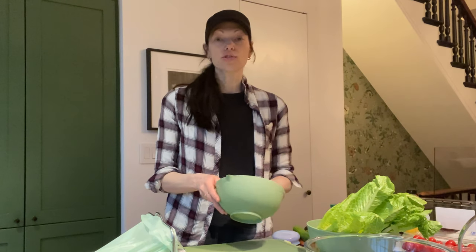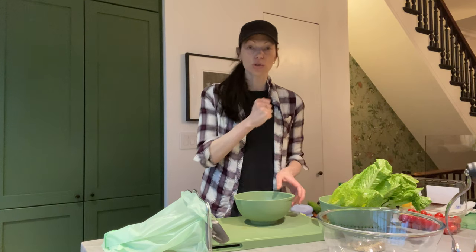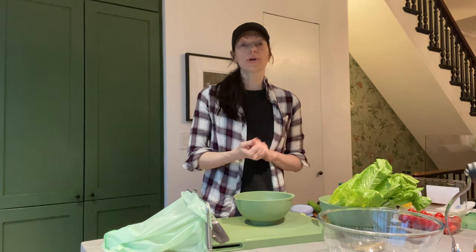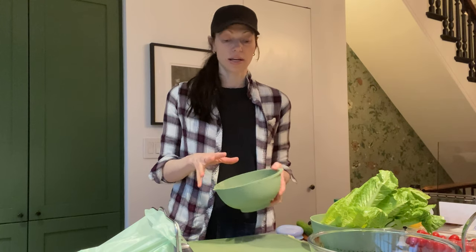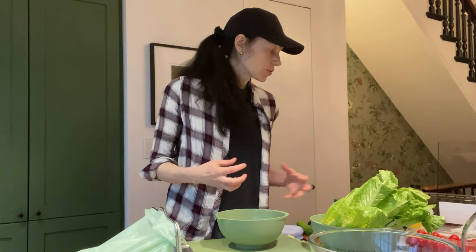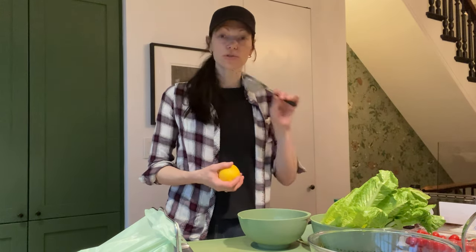I like to make the salad dressing first, and I'll tell you why. Unless you guys have a mortar and pestle to grind the garlic in — which I do also, but I know a lot of people don't have that. I love having garlicky flavors in my salad dressing, so I want to make it first so that all those flavors infuse into the salad. And then right before you put it on the salad, you put it through a little strainer.